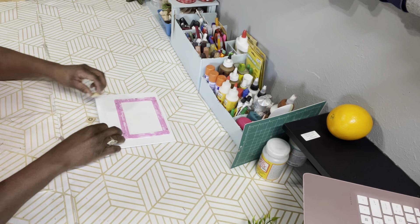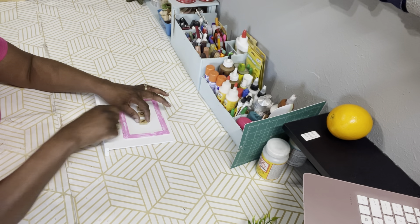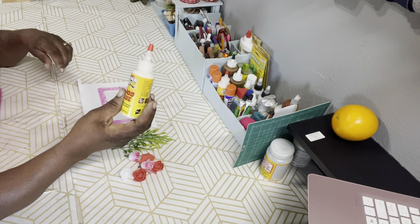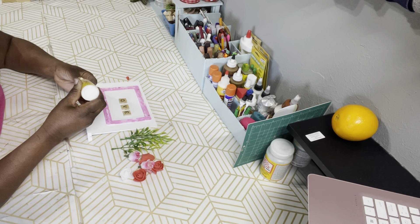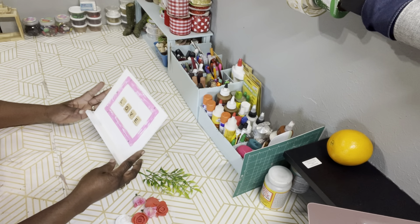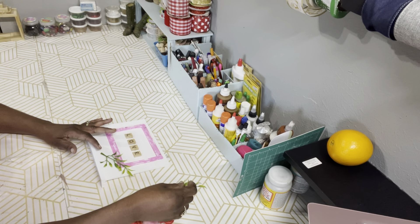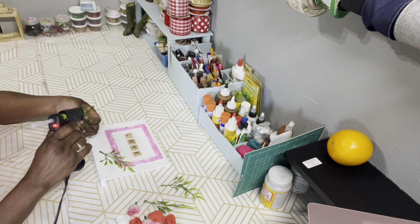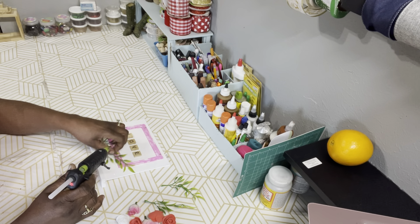Right here I'm taking those scrabble tiles and placing them where I want them inside the frame — it spells out LOVE, L-O-V-E. I'm going to use some super glue or wood glue to attach the scrabble tiles to the frame, because I don't want to use hot glue since as soon as you put hot glue down, that's it. I wanted something where I could have a little leeway to make sure it's centered and lined up straight. Then I'm placing the greenery at the bottom with some hot glue at the base of the sign, and I'll do the same thing with the roses.